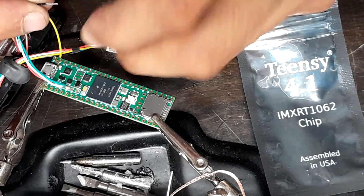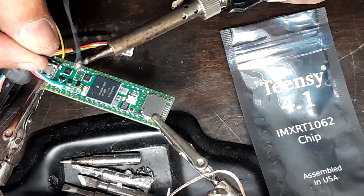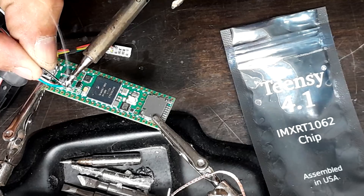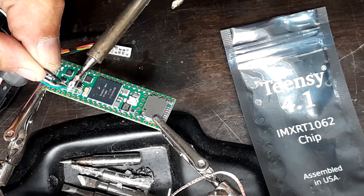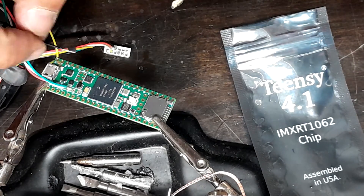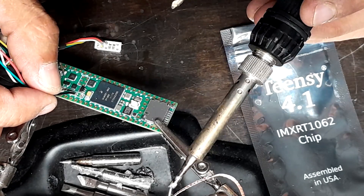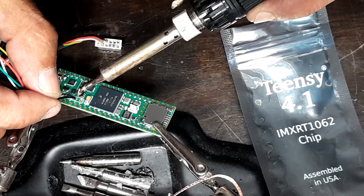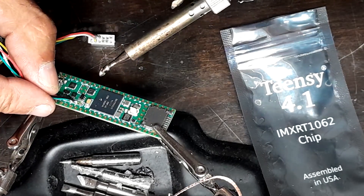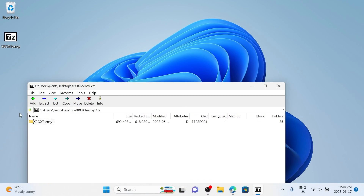I bought this Teensy board about six or seven months ago and hadn't figured out anything to do with it. I did want to start off with doing an emulator for a Game Boy, but the parts haven't shipped yet — that'll be coming down the road. But this is a pretty easy project and it'll get you familiar with your Teensy board if you haven't used one before. I had the Teensy 2.0++, which, if you're really a go-getter, you could hardware flash your PS3 with it.